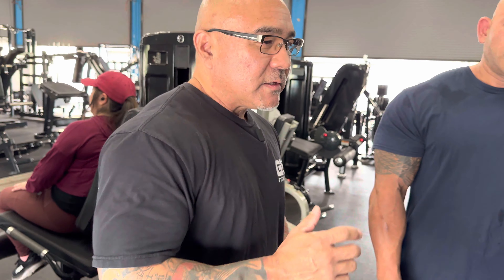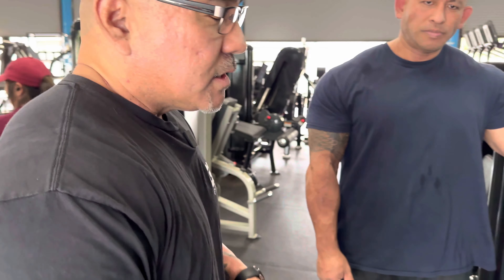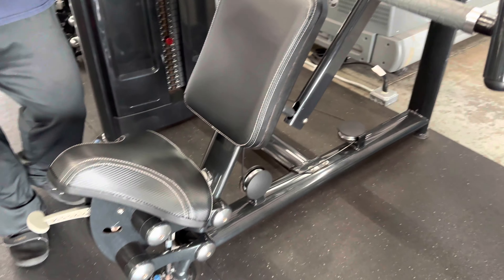What's up guys, Greg with GY Fitness. This is the seated chest press. It's a really good machine if you want to work your chest muscles.